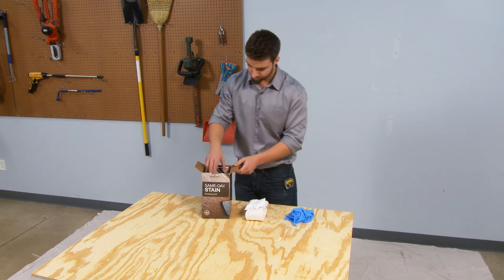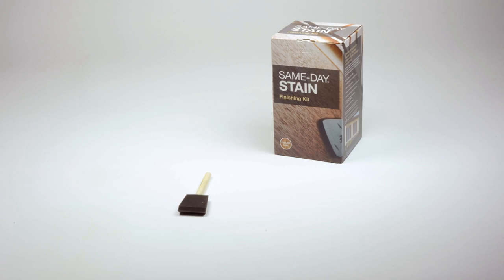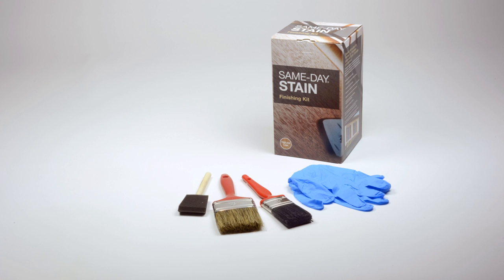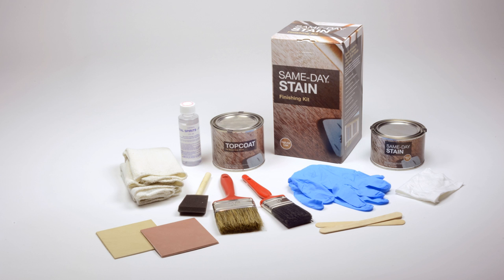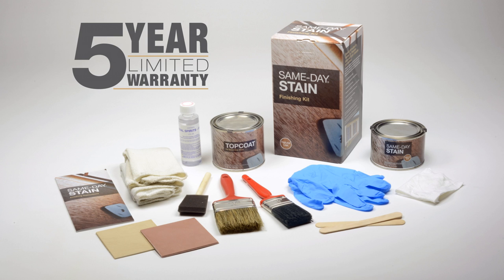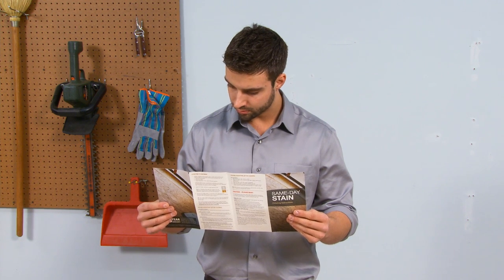Your same-day stain kit contains everything you'll need to successfully create the authentic finish of real wood. Included in the kit is a foam brush for stain, a pair of one-size-fits-all gloves, a three-inch natural brush for stain, a two-inch synthetic brush for topcoat, one staining rag, two cleaning rags, one four-ounce bottle of mineral spirits, one 16-ounce can of stain, one 20-ounce can of topcoat, two stir sticks, two fiberglass test samples, and your same-day stain step-by-step instructions. Same-day stain and topcoat also carries a five-year limited warranty. For warranty information, visit www.samedaystain.com. Remember to read and follow the finishing instructions, even if you've used the stain kit in the past.